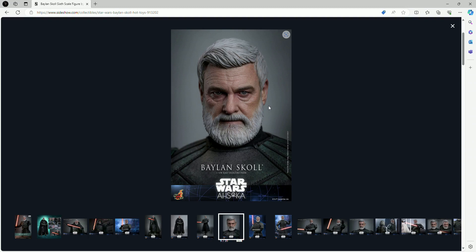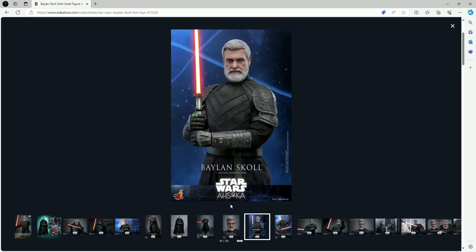The best part of the figure is without question the head sculpt — it looks exactly like Ray Stevenson from the series. The hair to the side, the skin texture, the lines that make the figure look appropriately aged, the gray coloring on his beard and hair — everything looks perfect. I love the mean facial expression; he's a villain, so it makes sense. We're also getting rolling eyeballs, and I think we can expect that from every Hot Toys figure that doesn't have a helmet. That facial expression is absolutely amazing.